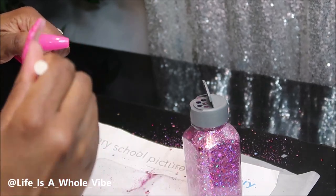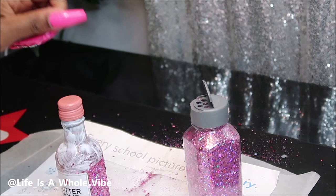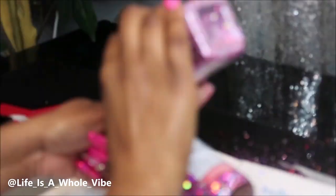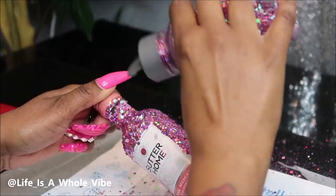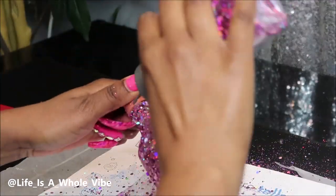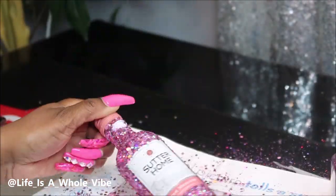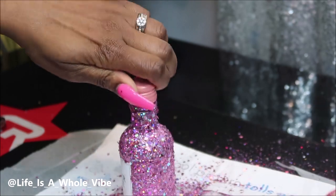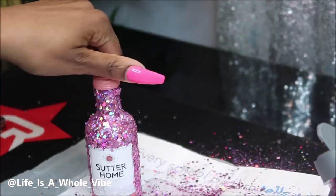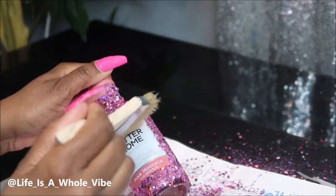I came all the way up to the neck of the bottle, up to the lid, to get the whole thing covered, and I'm just going to finish off by adding glitter to the top area. Once I let it dry for about 30 minutes to an hour, I'll go ahead and seal the glitter and show you how to do that.